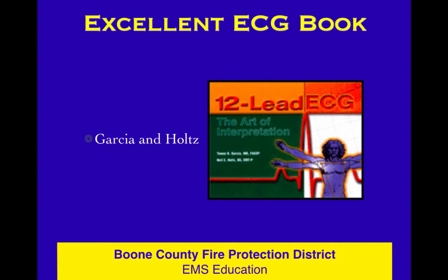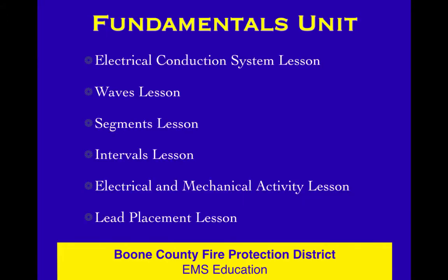And the cool thing is that if you become a certified EKG geek and want to continue learning about EKG stuff because it really fascinates you, this is an excellent source. Garcia and Holtz — I'm sure it's available in the usual sources. Not cheap, but worth the money. We think it's a pretty good book. Anyway, into the fundamentals unit here.